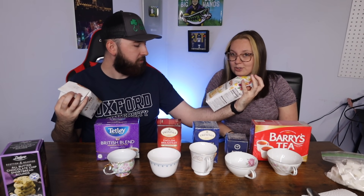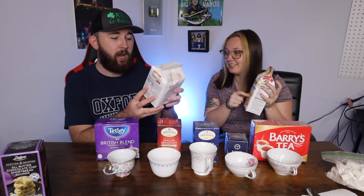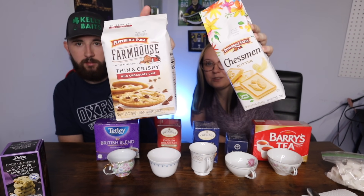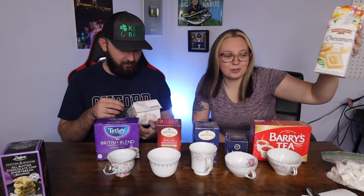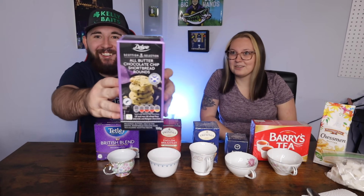We also picked up some biscuits — I keep wanting to call them cookies, but they are biscuits. These are my favorites: butter cookies. I got thin and crispy mint chocolate chip. Mine are obviously better — the superior biscuit. Somebody also sent us all-butter chocolate chip shortbread rounds.